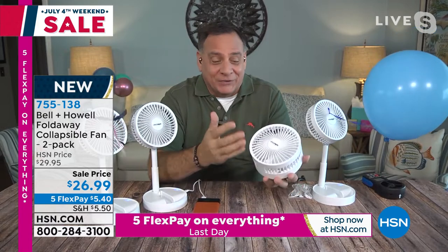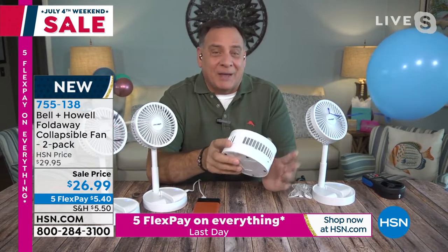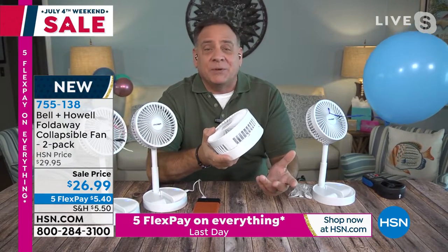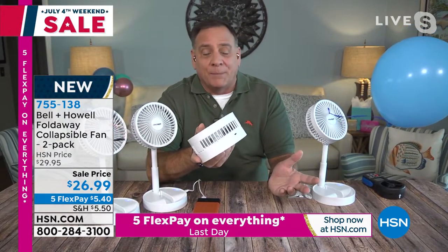Hopefully you're not too hot because this guy right here is going to be your solution if you are. This little guy runs off of four AA batteries, and as you can see, it is very, very compact — only about three inches wide when it's folded down.